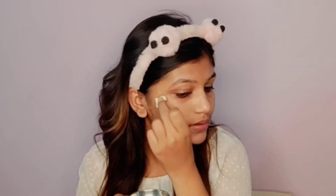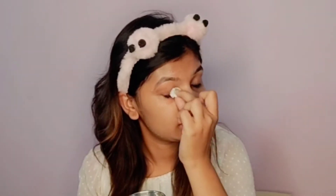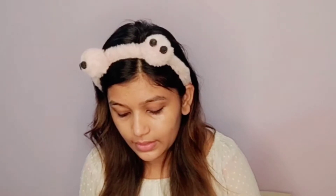I'm massaging the raw milk on my skin well and then removing it. Here I have cleaned my skin very nicely with the raw milk cleansing milk, and now it's dry. We will wash our face with cold water.